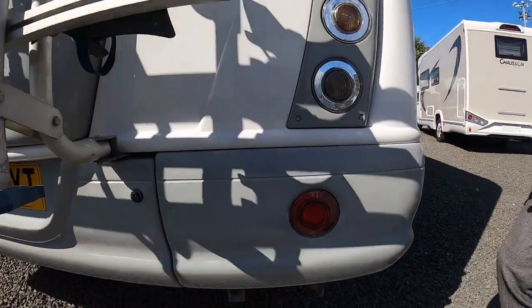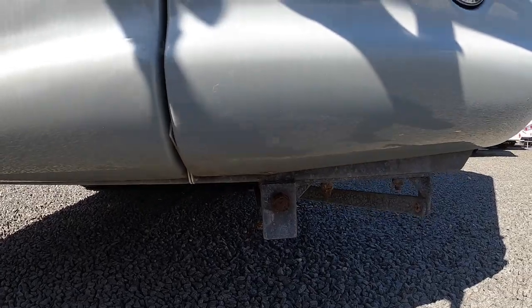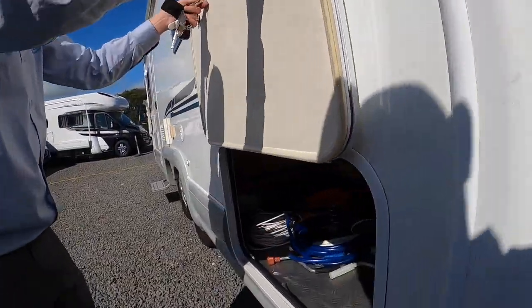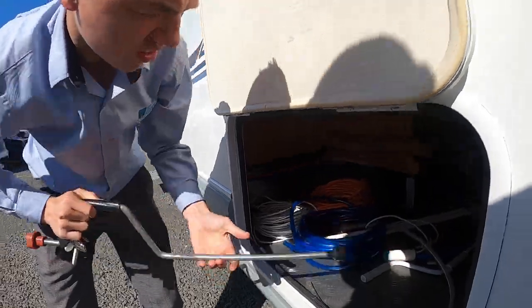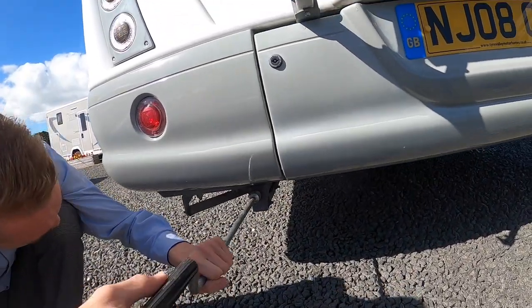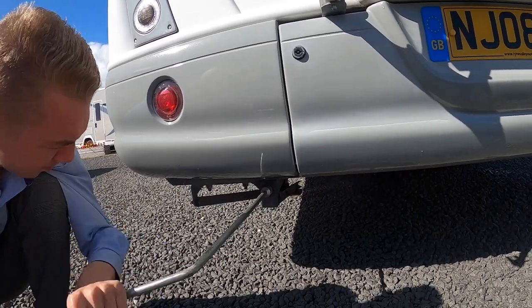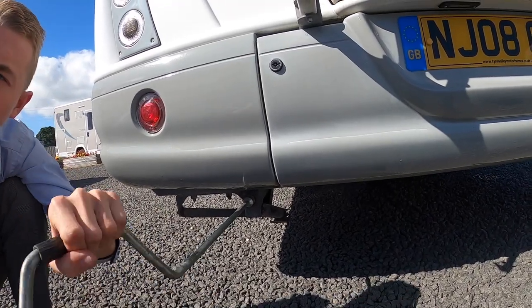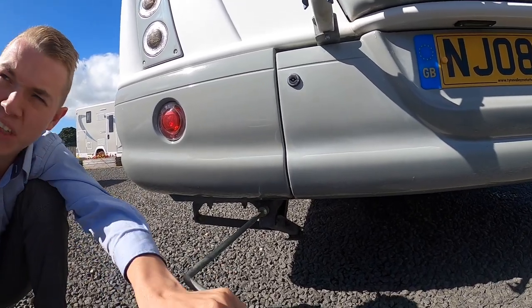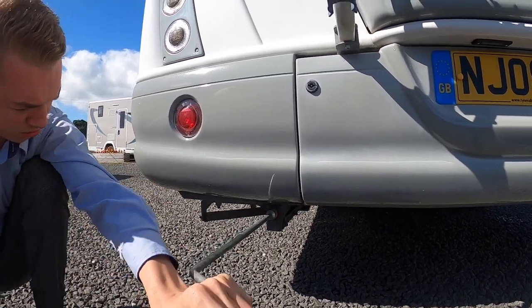You do have corner steadies on the back as well. You'll need your winding handle — put it onto the back and wind the leg down. This is only if you think the vehicle is unstable, you can put the legs down to give it a bit more stability. But as this is a tag axle it's pretty stable — it's got the rear tag axle so there's six wheels in total, so it's quite steady anyway.